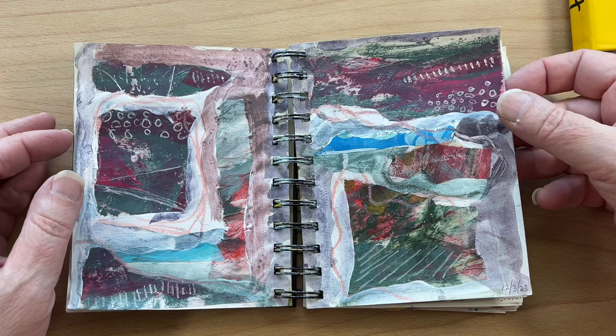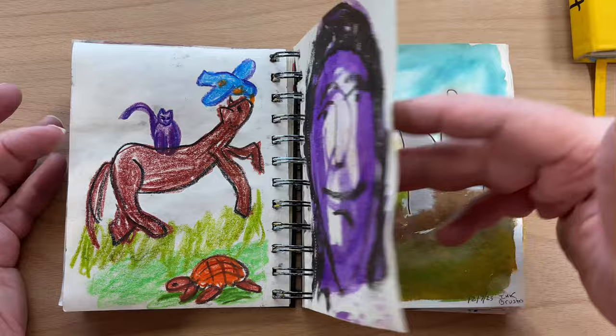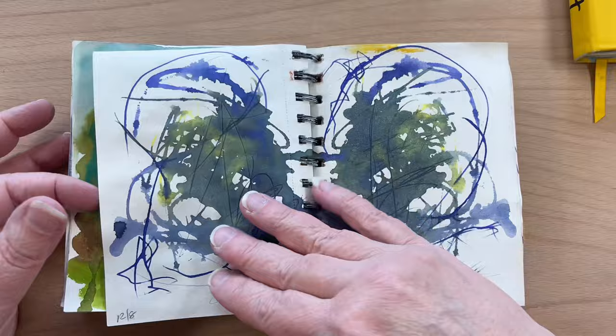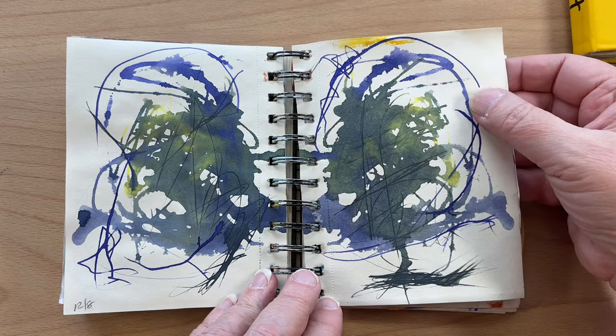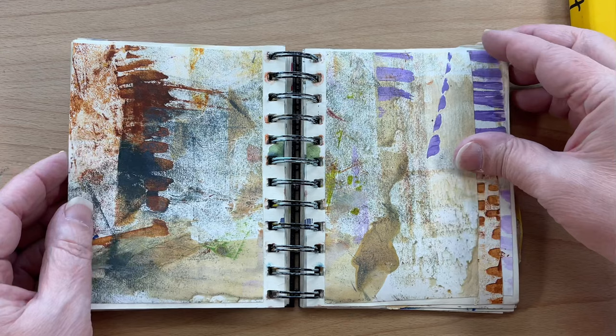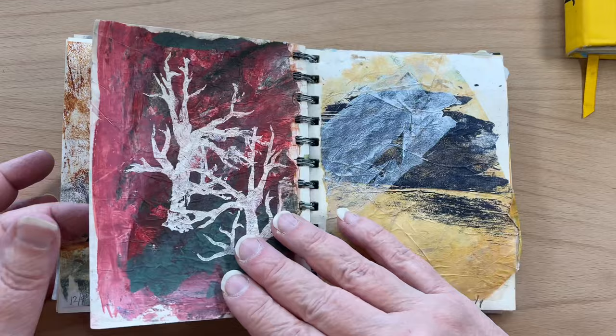Then this was collage — just relaxing and making some collage, some playful work, some more intuitive work. Just taking ink — I think I just took ink and scribbled on one page and then maybe folded the page over and did some more scribbling. I really enjoy doing that. This is collage — a couple of pieces of collage. I really love the neutral colors in that.